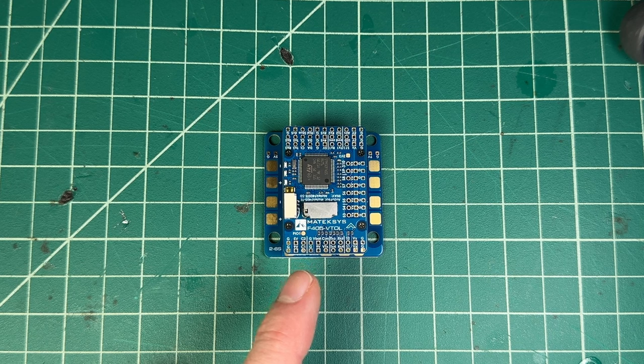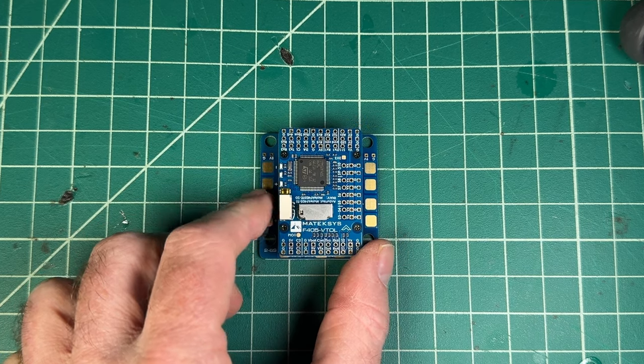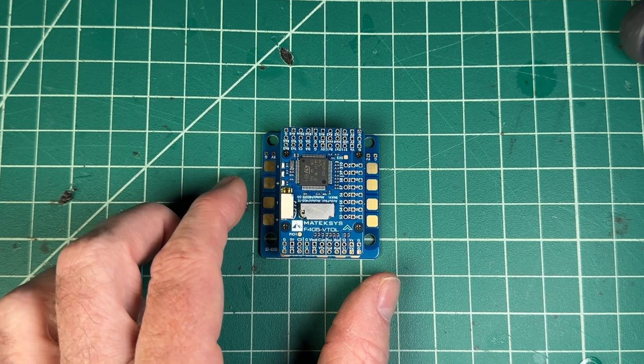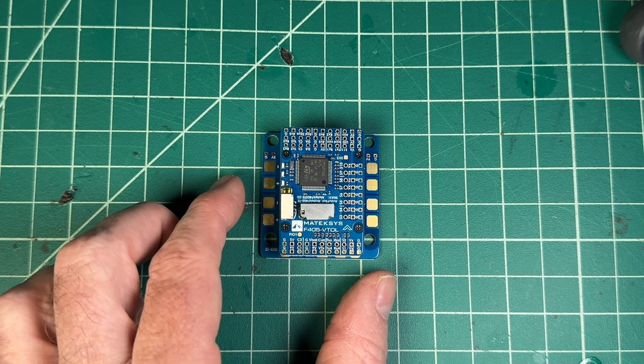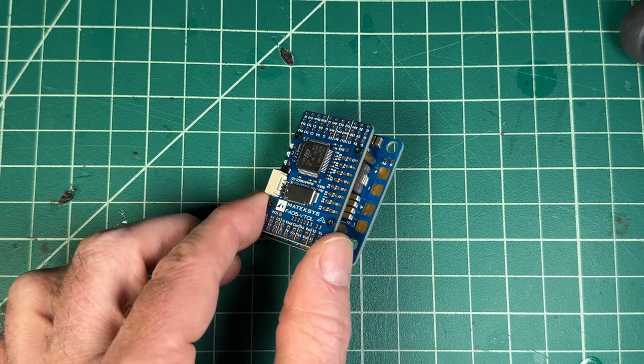There's also another video I did recently with the Speedybee wing version — that one works with an app, which is a lot of fun. It now supports iNav inside the Speedybee app natively, so that's kind of different than what you're going to see today. But without further ado, let's jump right into the first layer of this stack.